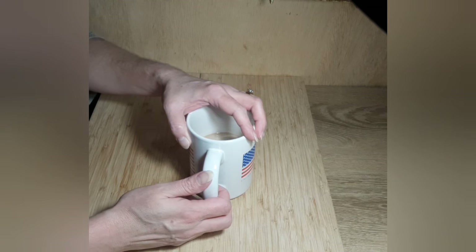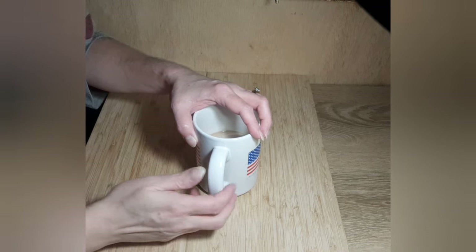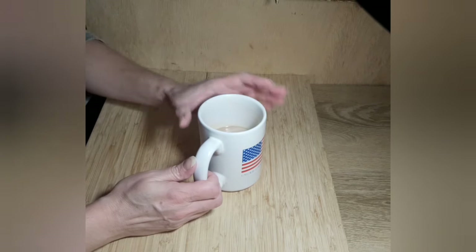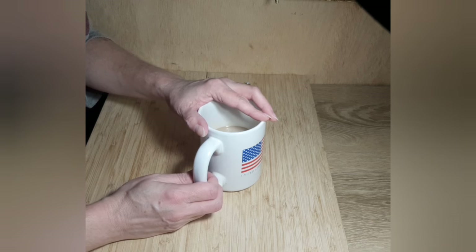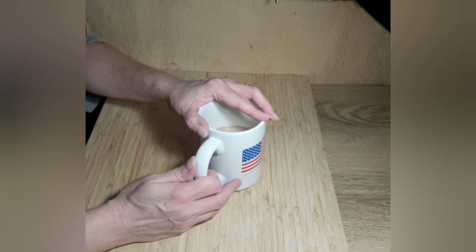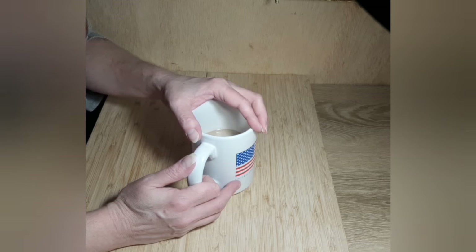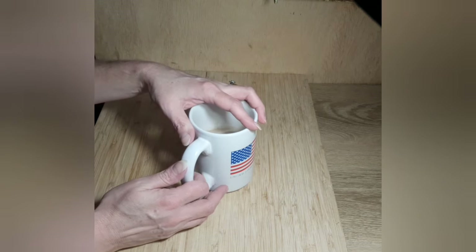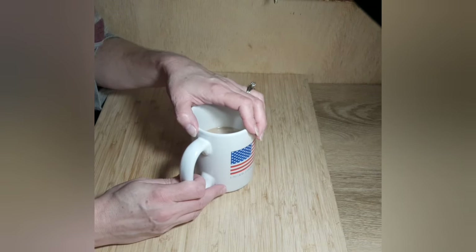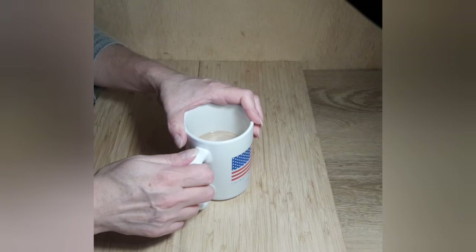Good morning, friends, and welcome back. If you are new here, my name is Kim. Thank you for joining me in the kitchen this early morning. I am still working on my coffee. I am planning on making a beef stew for dinner tonight, and I thought the best thing that goes with beef stew is some nice yeast rolls. I figured I would turn the camera on and show you how I make them. I won't be doing the beef stew in this video — that will be my next video.